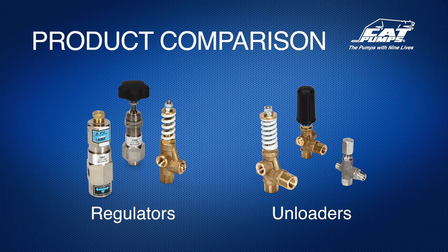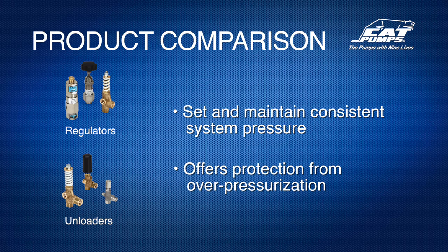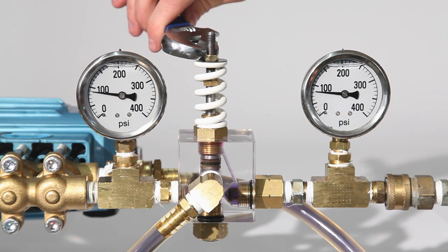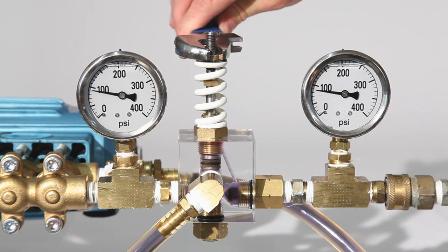The primary function of both the pressure regulator and pressure regulating unloader valve is to set and maintain consistent system pressure. They also act as a primary pressure relief device. System pressure is set by tightening or loosening the adjustment knob. Turning clockwise will increase pressure while turning counterclockwise will reduce pressure.